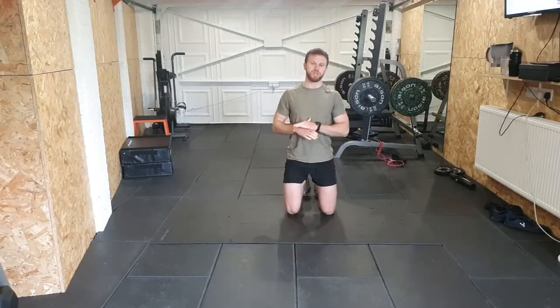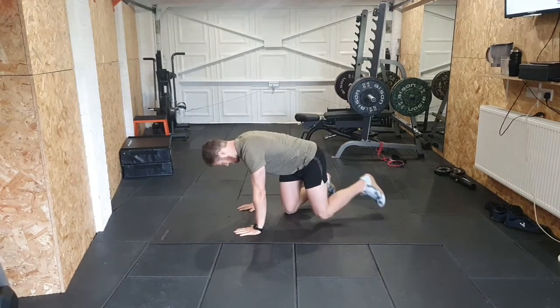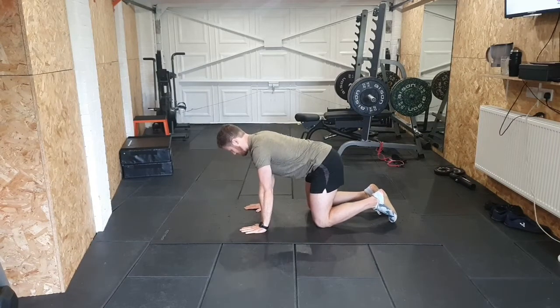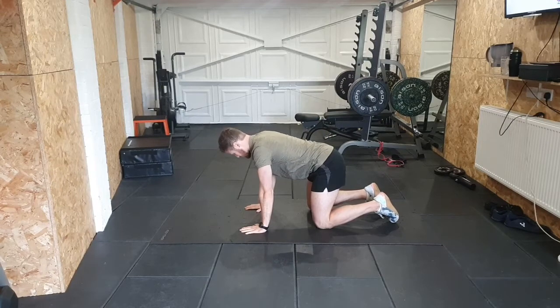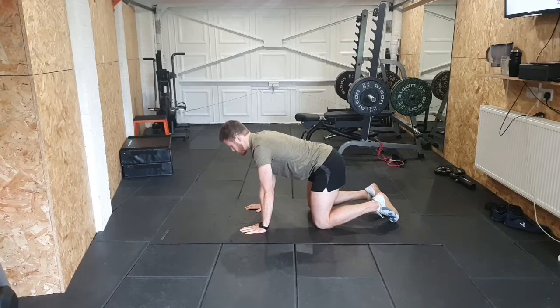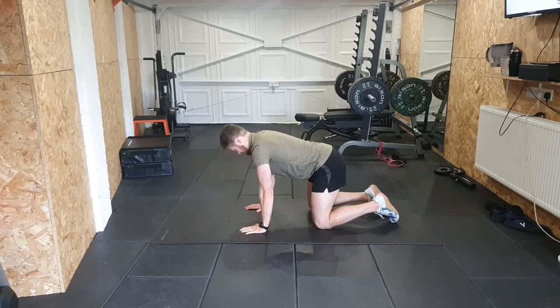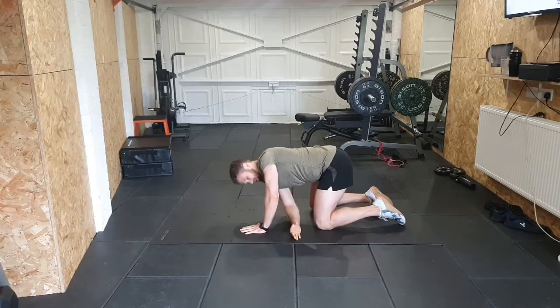Morning all and welcome to this training. We have got an upper body strength session today. We're going to get warmed up straight away - bring it into all fours first, just going to arch around the back. We've got two sets of three exercises, two triceps to go through today. Let's keep arching around that back, then we'll go for some reach-throughs.